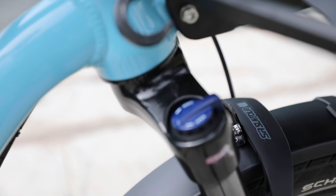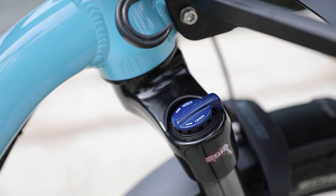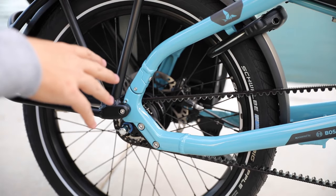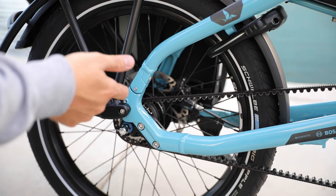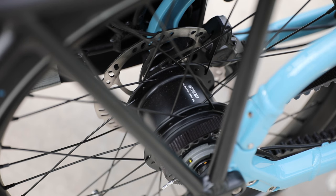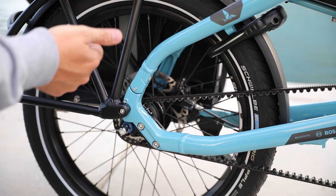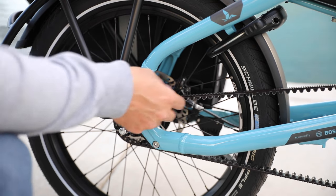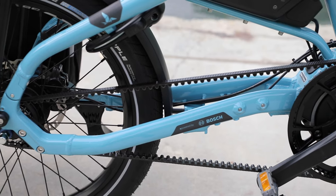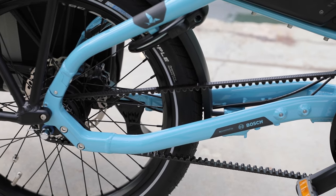You do have a lockout on the fork as well, which is nice if you want to optimize performance on flatter terrain. This particular model is the S8i — the '8' refers to the 8-speed internal hub. It's a Nexus 8-speed internal hub, so all the gears are inside, making it really easy to manage and great for urban environments. It's paired with the Gates carbon belt drive, so you don't have to worry about any grease — it's really low maintenance.